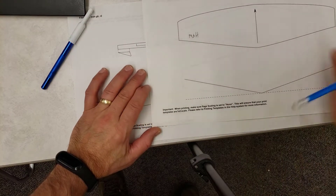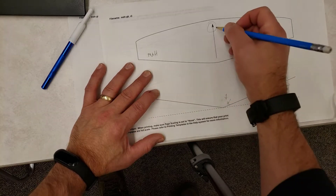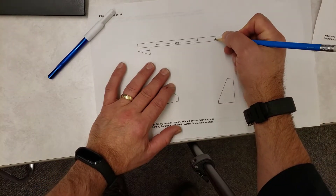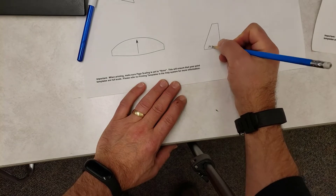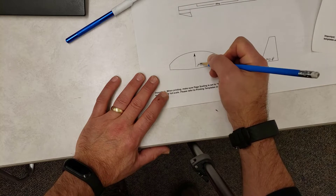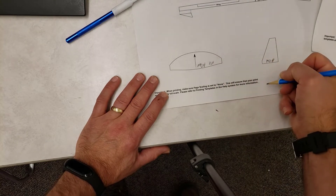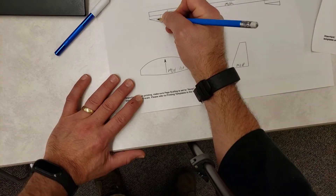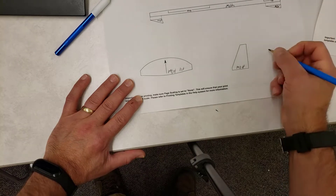If you have a partner, put their initials as well. Make sure you save this piece for later and note which way is the front. Put your initials on each piece — that way if you ever lose a piece, we know who to get it to. You can also put the hour that you're in so we know how to track it down. These little tiny pieces need to be marked just like that.